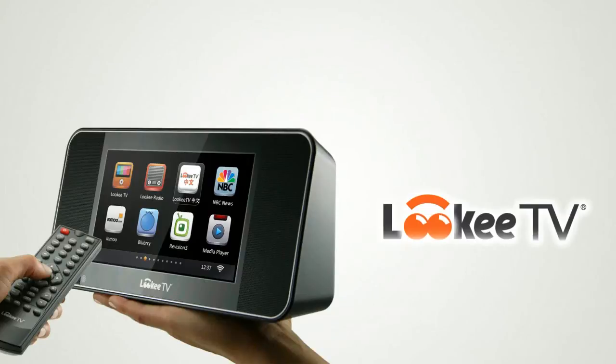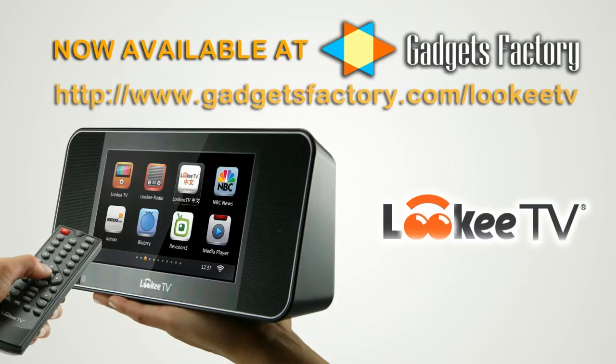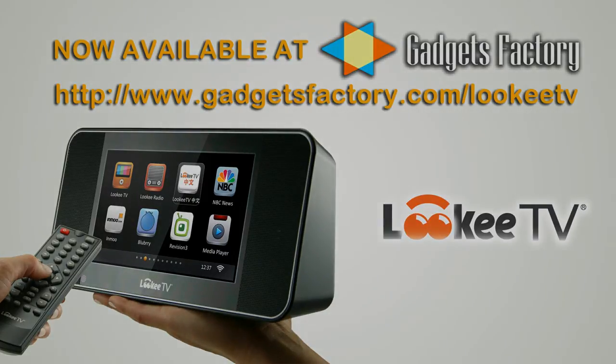So if you want to grab yourself a 7-inch LookyTV device, just go to GadgetsFactory.com, where you can learn a lot more about this great device. We kind of scratched the surface here. The URL is GadgetsFactory.com/LookyTV. Thanks for listening to our review — we'll be releasing a lot more videos about the LookyTV device in the near future. Thank you.